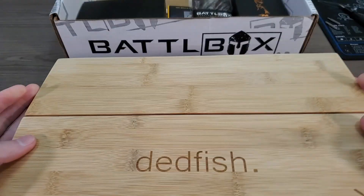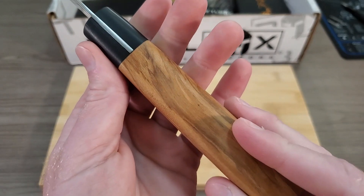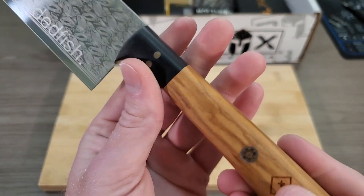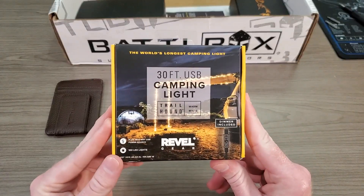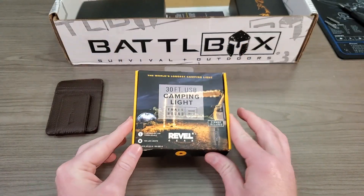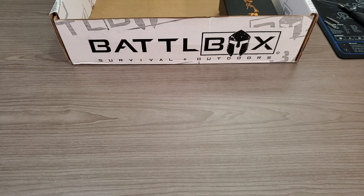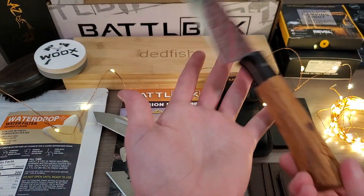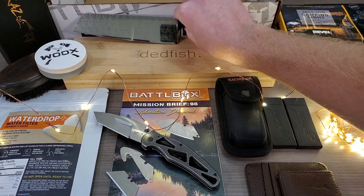What's up, guys? My name is Chris. This is Sharp AF, and today we're going to be taking a look at BattleBox Mission 98. This is the Pro Plus box for April 2023, and we're going to skip right to the most exciting item of the month, or at least the one that's been getting the most buzz online. That's a cool new knife from Deadfish. But first, if you're thinking about signing up for BattleBox, don't forget I've got a 30% off refer-a-friend link down in the comments. Let's check this thing out.